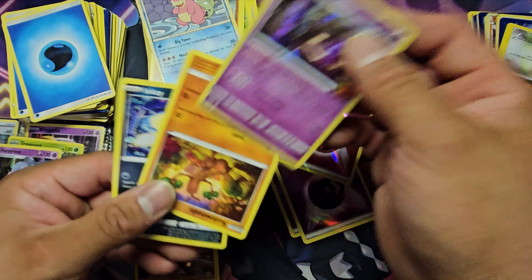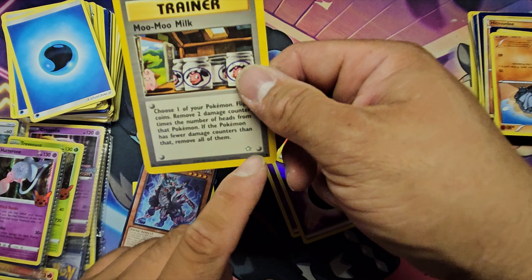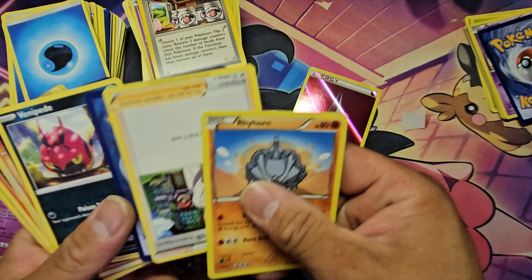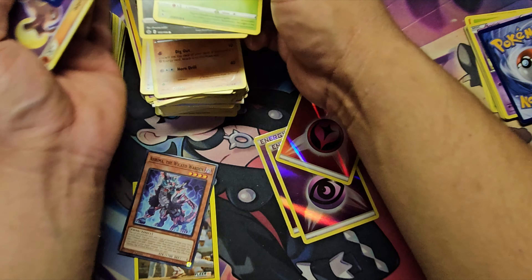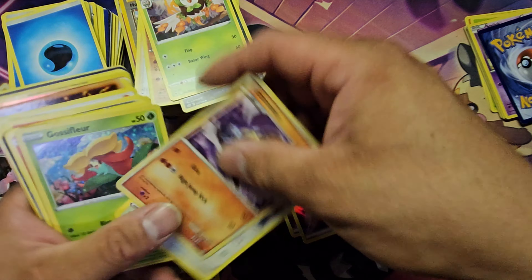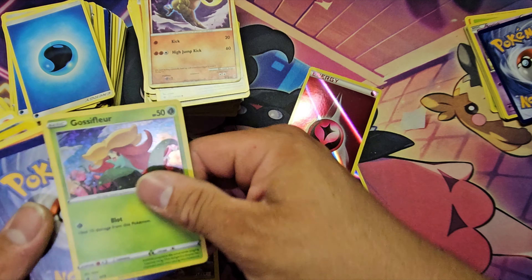Am I going to list the single cards? Absolutely — I'll probably sell them on eBay for a better return. I am also going to build a website so I can sell cheaper without paying as many fees. eBay takes about 13.25 percent plus around 2.5 percent for transaction fees.